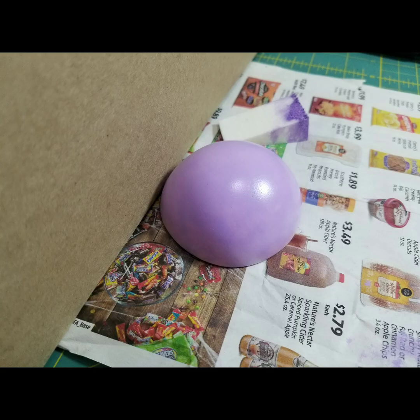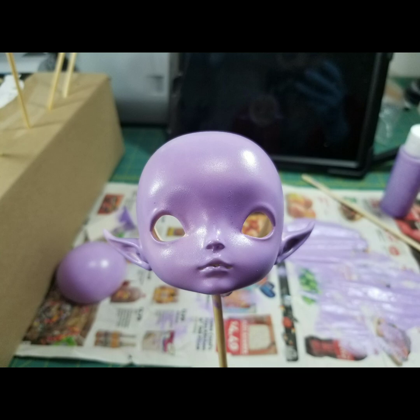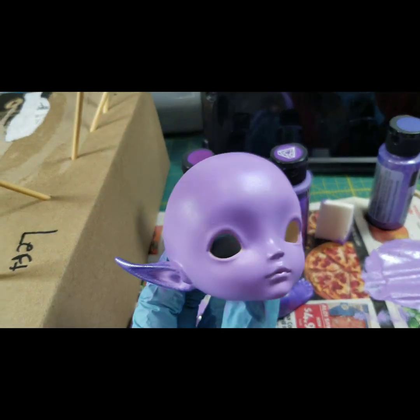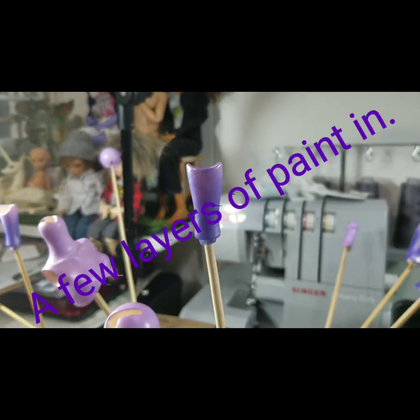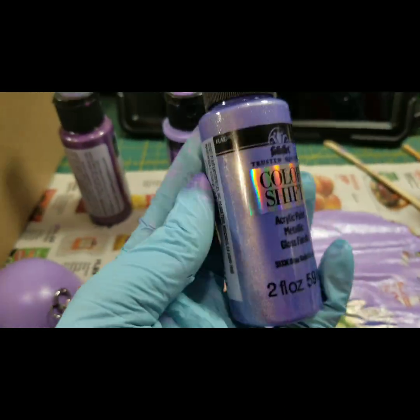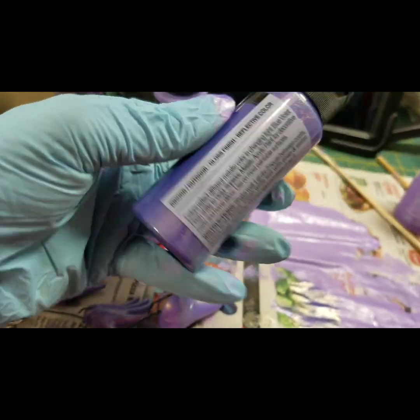I ended up putting probably three to five layers on each piece — I didn't keep count. Then I decided I wanted a little more depth, so I used the Folk Art Color Shift in Blue Violet Flash on the legs up the calves, and on the hands, feet, and ears. I had originally just wanted a solid lilac or wisteria purple, but I wanted a little more to it, so that was a last-minute addition.